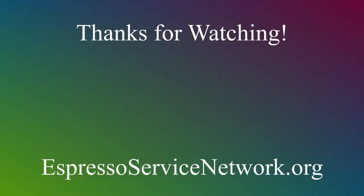Thanks for watching. Hit the subscribe button and we hope to see you in the next video.